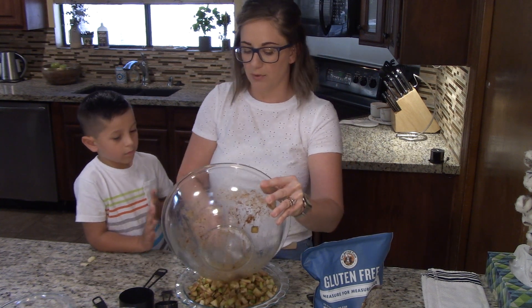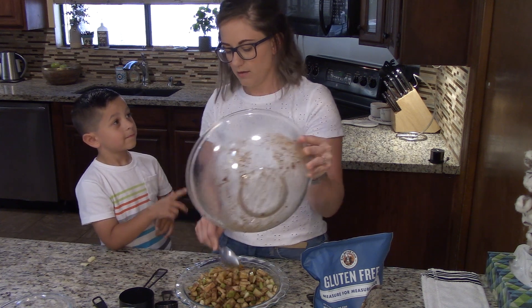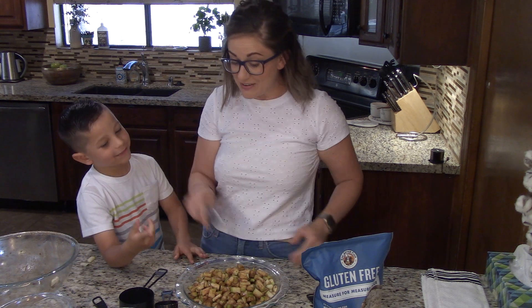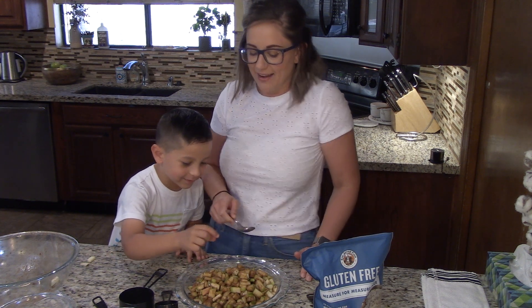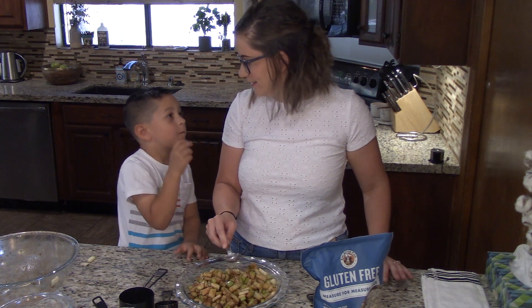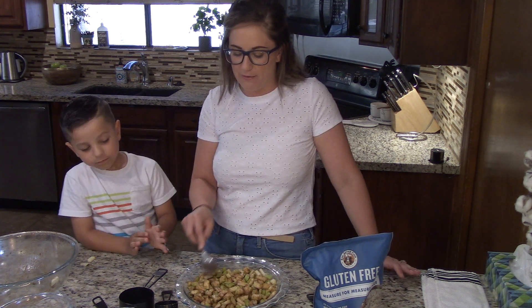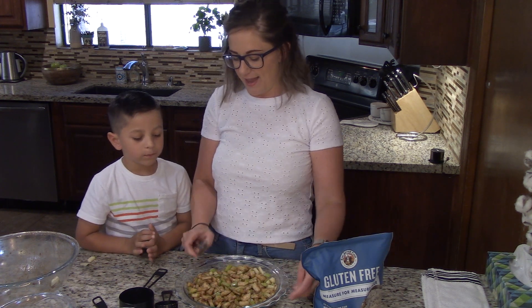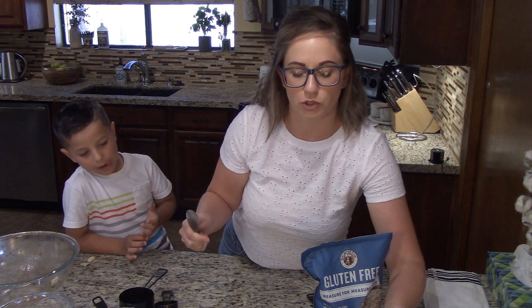Don't worry if it looks like it's a lot of apples — that's exactly what we're looking for. Since we're baking this for just us, I'm going to let Ridge have a little try. It has the Ridge stamp of approval! So we're going to pack these apples down, get them all set and ready, and set this off to the side. We are now going to make our gluten-free topping.